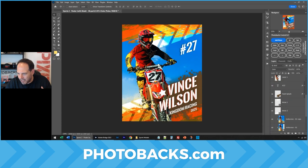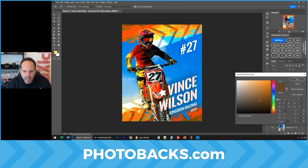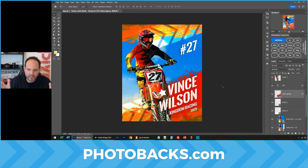And then maybe this color here should change to that brown — just decide what else we want to see. Absolutely fantastic. Took me seconds to update. You can customize this in any way you want. That is the power of Photobax inside of Photoshop.